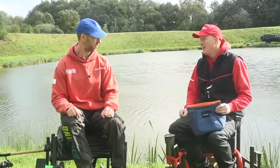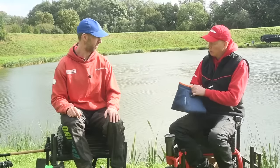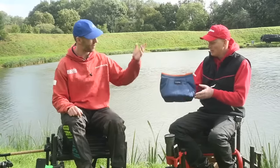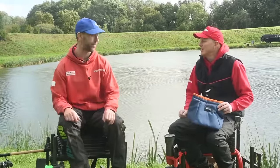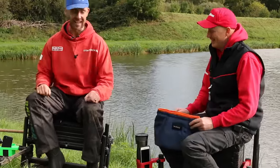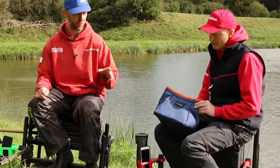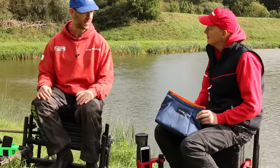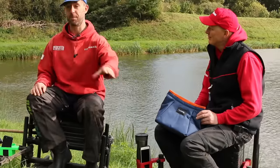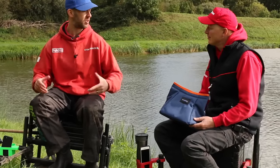If you just have somewhere to put your rubbish at the end of the day - all in one place - rather than a bit in a side draw, a bit in a bag, every time you get your disgorger out you knock another bit of rubbish out. Well-made product, and dirt cheap really. It could almost work as a little carry-all - you can carry all sorts of bits and pieces in it. What can you buy for eight quid these days? It's nice to see smaller companies bringing something to the market.